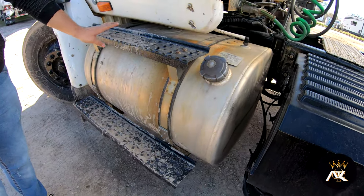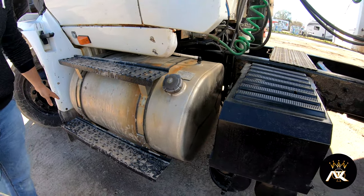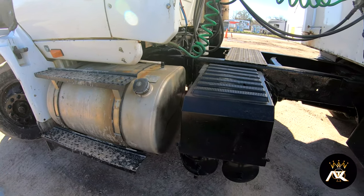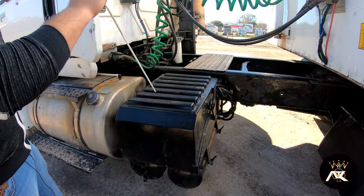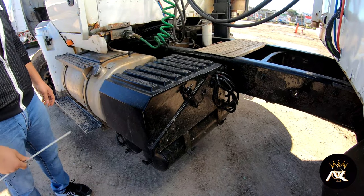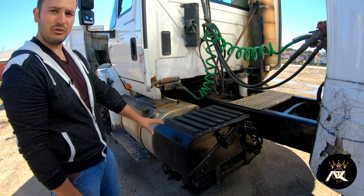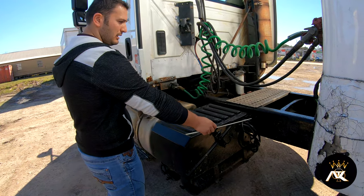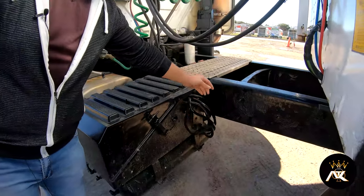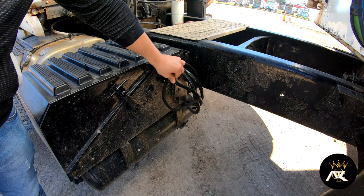My steps — not bent, broke, or cracked, and there is no debris that will make me slip and fall. My battery box and batteries inside it — not bent, broke, or cracked. The batteries have no corrosion. The wires are properly fastened, have no bridges, and are not frayed.